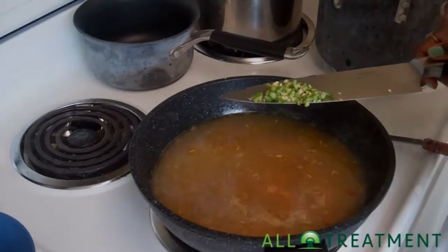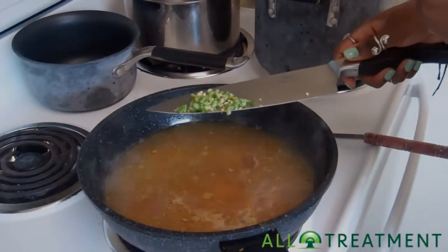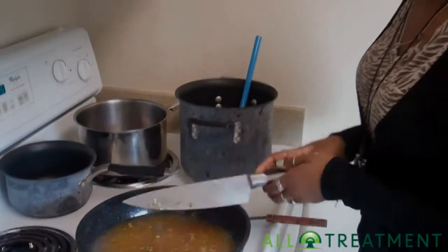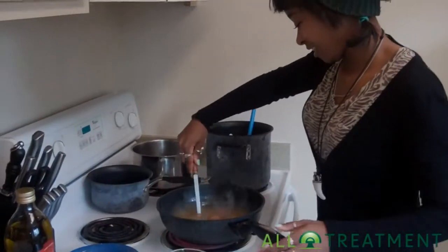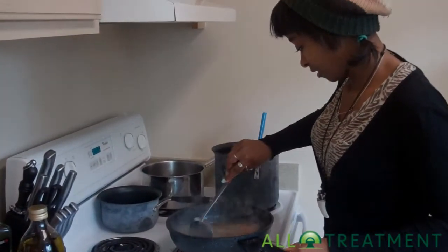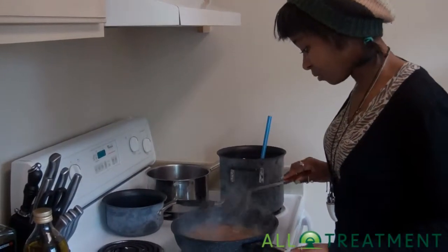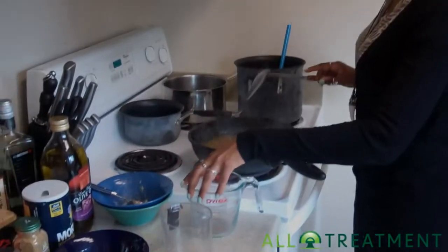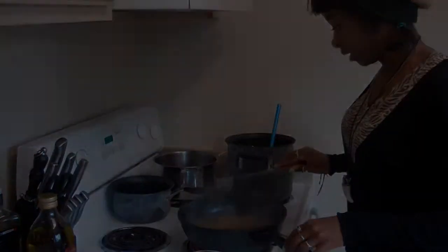I'm putting the chilies in at this stage because when you're sautéing and then throw in hot peppers, you really just give yourself a bomb of capsaicin in the face, which isn't ideal especially in an open kitchen like this one. So I actually added in the other cup — that's two cups of veggie broth and two cups of lentil broth — and we're just going to let that simmer.